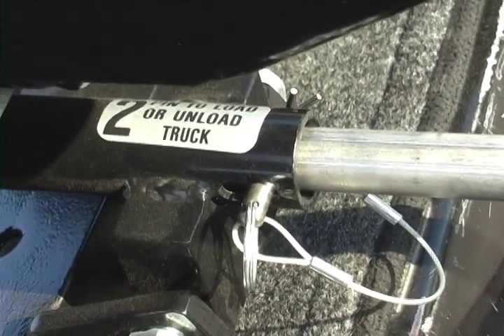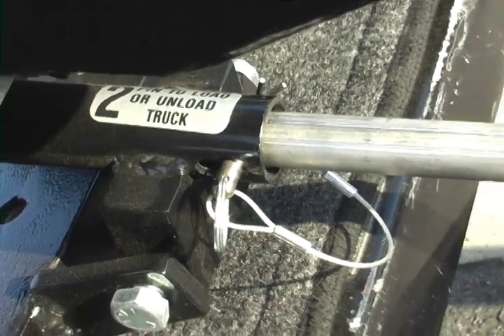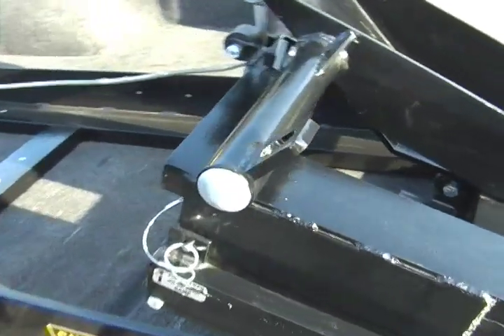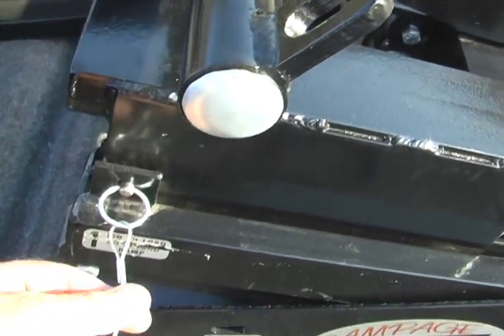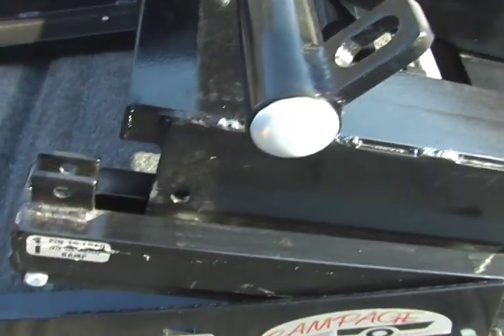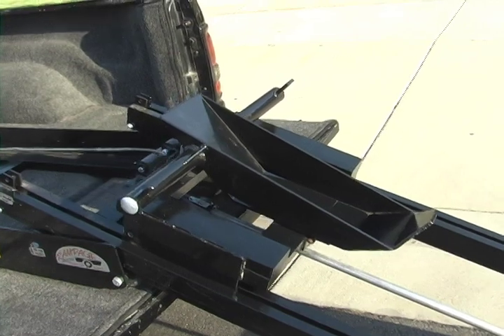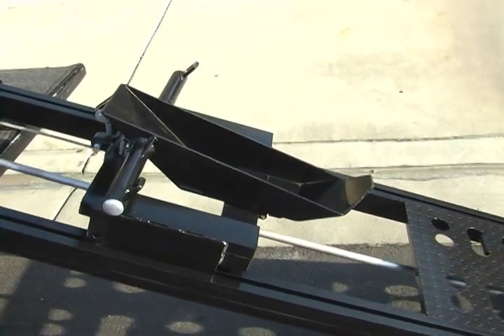Next, place the pin in the number 2 center slider pin block to lock the slider into the loading position. Then remove the number 1 pin from the slider to the wheel table to release it. Next, play out the winch cable, moving the table to the bottom of the slider and into the bottom loading position.